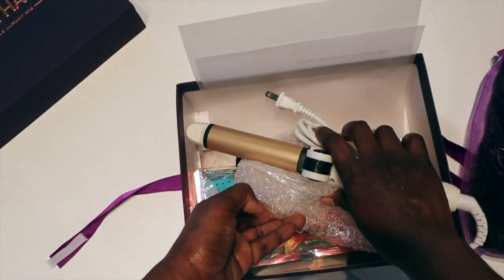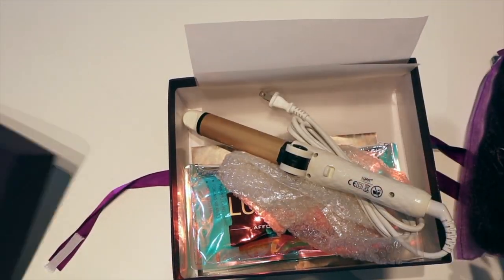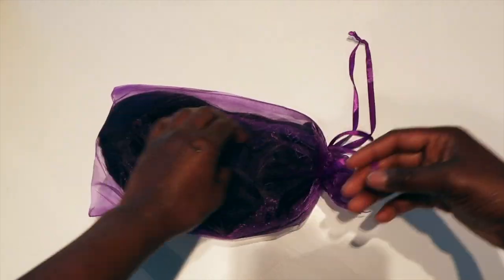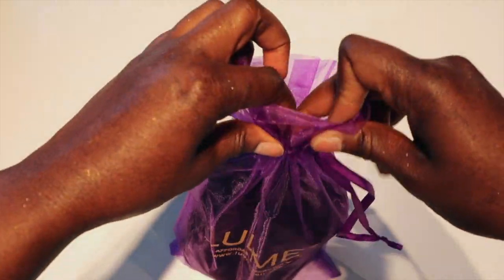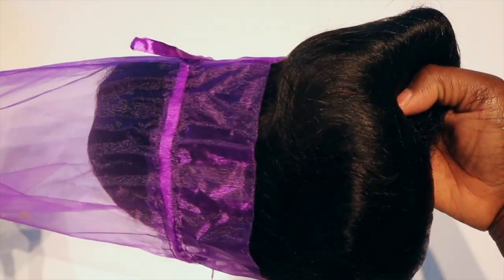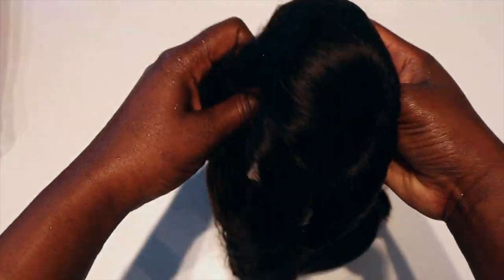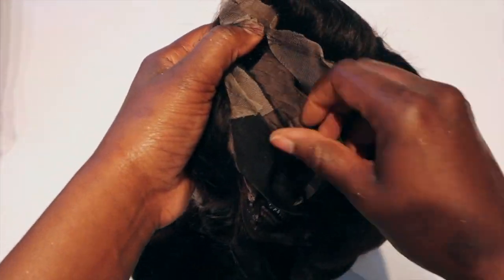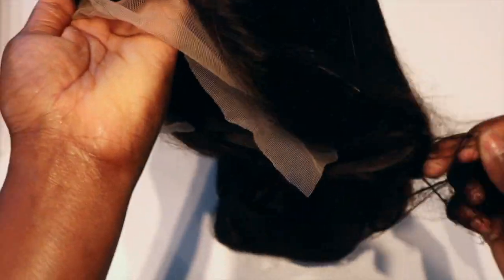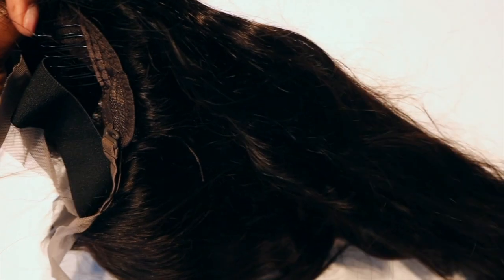Let's get into this hair. Like I said, it comes in this little purple wrap bag, and I got a 26 inch — it was so beautiful. I will tell y'all now, I would not be bleaching this again. I'm just going to keep it the natural color to see how long it actually lasts. The last wig I had — the lace front —